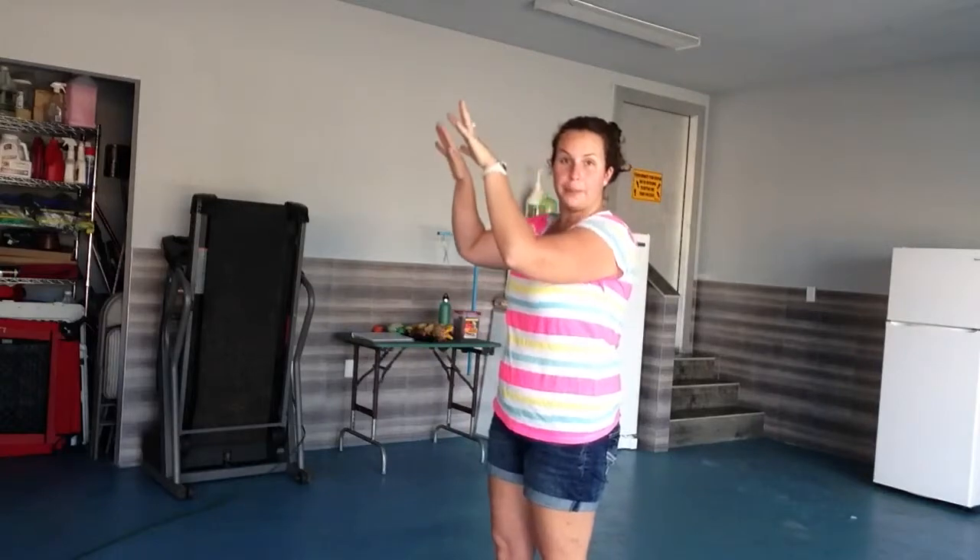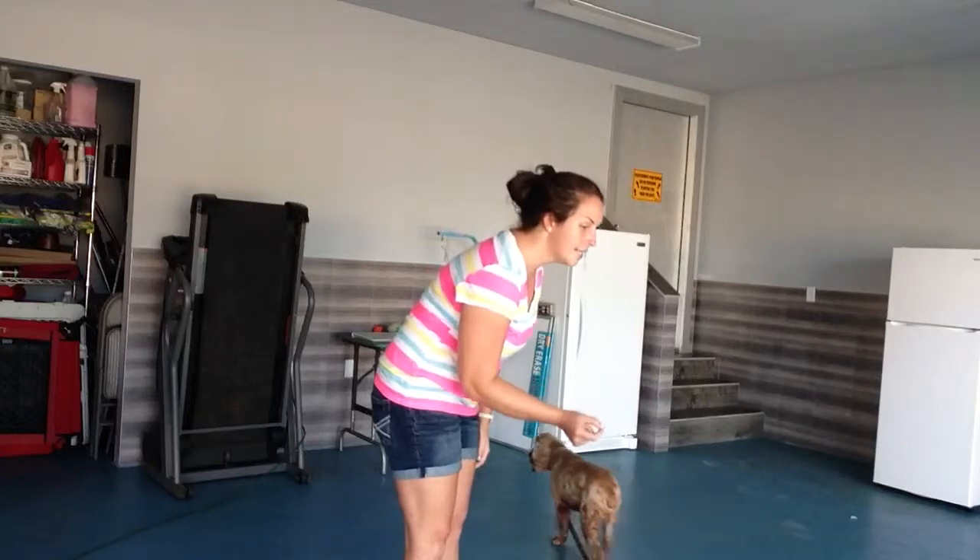So if you do that and Theodore is still jumping, what I want you to do is turn, have a treat, and say Theodore, sit. Because instead of jumping, he would much rather sit and get that treat than jump up on you and have you not give him any attention.